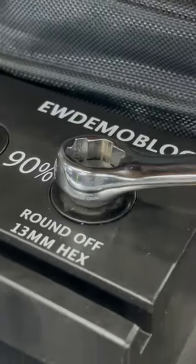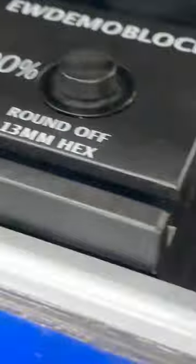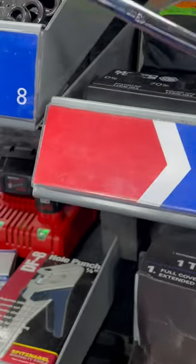Here's their little demo. Rounded off, moves it no problem. Completely stripped circular. And I've tested it before on other wrenches, and they don't work. This is the only one that will take this off.